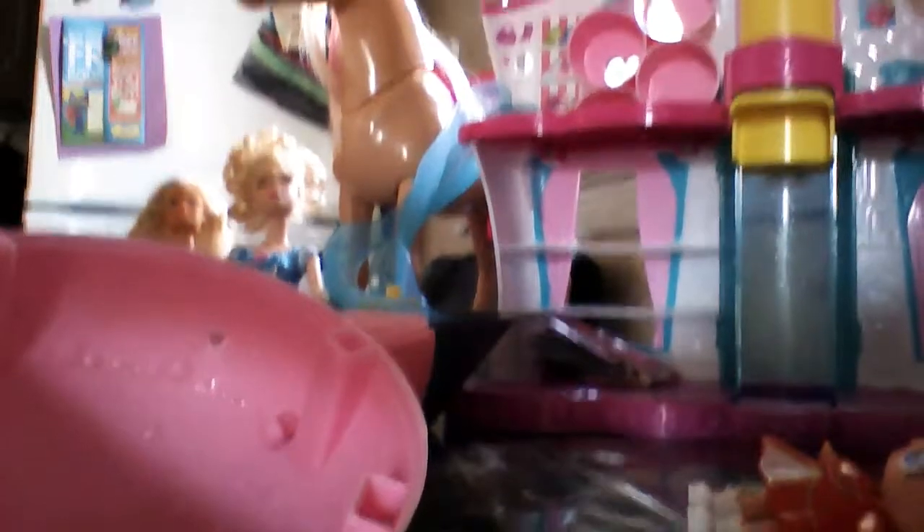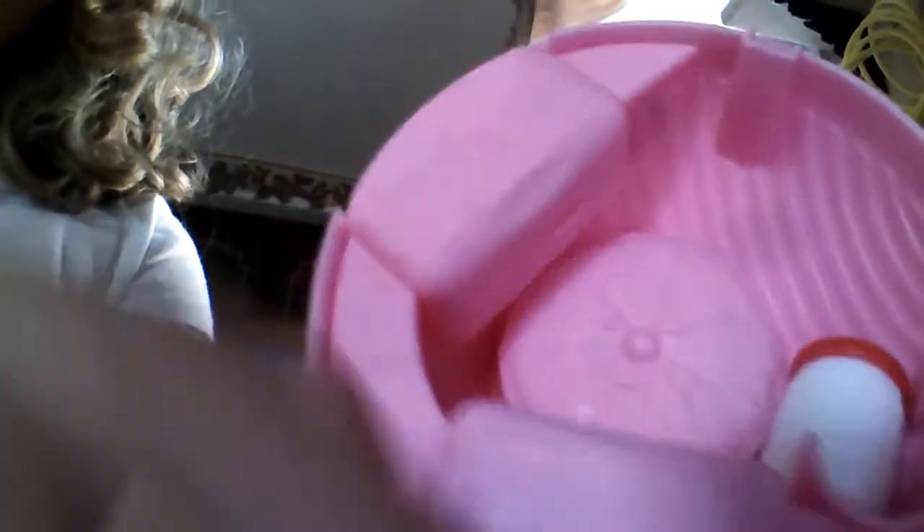This is the stuff I have. I've got a set that you can't really see, though — it's over here. Here's my horse, and then here's the dolls over there. Anyways, this is the stuff that the LOL dolls come in. They come in this.